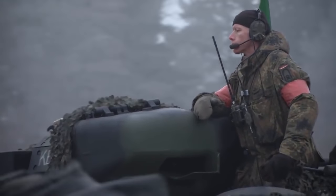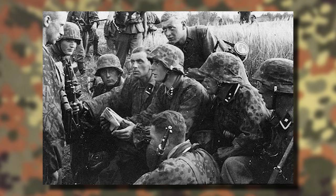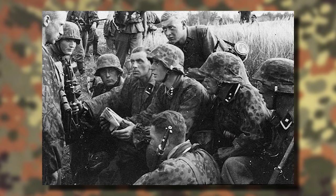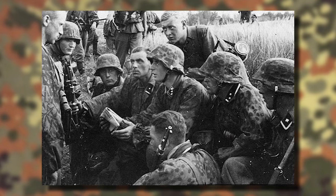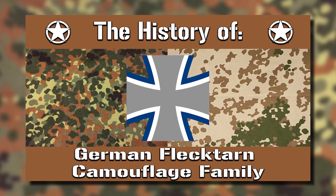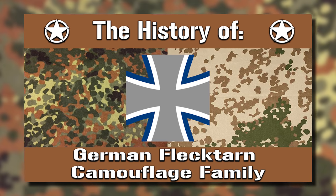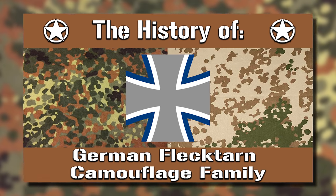Flectarn — perhaps one of the most well-known camouflage patterns to come out of Europe within the last 50 or so years. Its origins can be traced back to the Third Reich, as many of the patterns used by the Waffen SS bear a resemblance in that they too were made in a series of flecks, meaning dots or spots. If you want to learn more about the pattern itself, you can check out our history video on it — and yes, we know there are a few mispronunciations of a few German words.